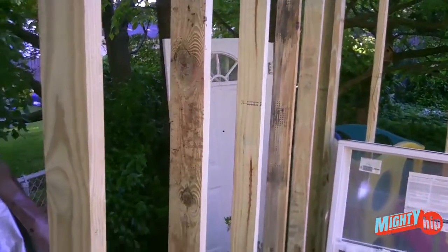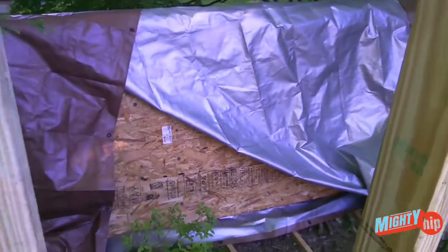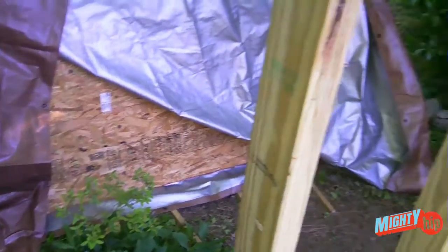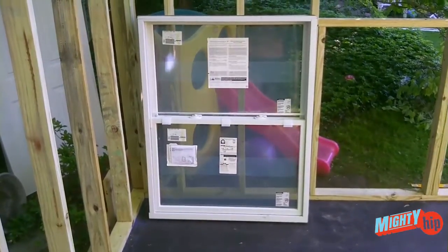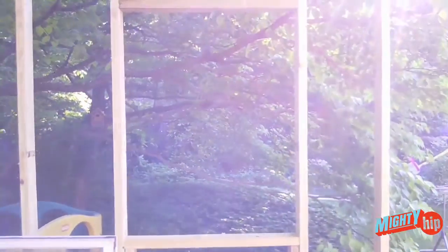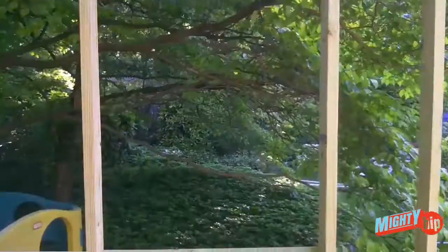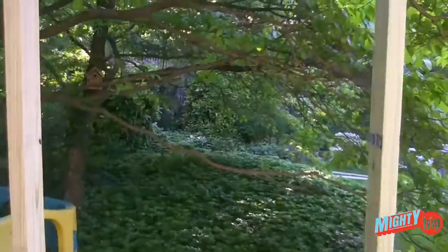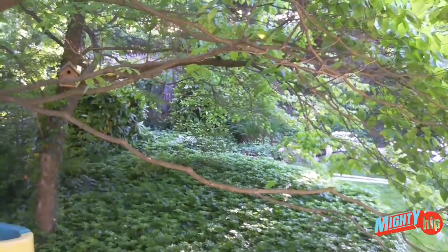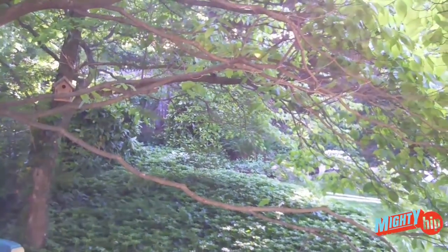The roof is going to be just a slant roof with 16-foot long joists. That is the OSB plywood which will be put on the roof, with tar paper over it, and I'm going to put shingles on top. That's going to be the window — I'm zooming in to show you what my view will be like for inspiration. Thank you very much for watching.